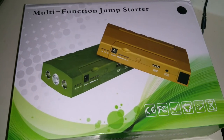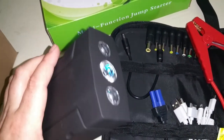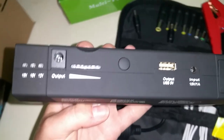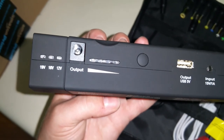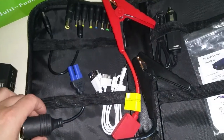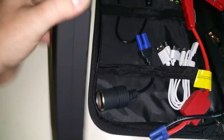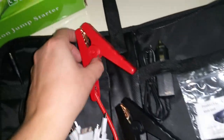I'm reviewing the multifunction jump starter box. I got the black colored one, which is pretty much just a box that has a few flashlights on it and also a couple different plugs. It's got 19 volt, 16 volt, and 12 volt, which is actually uncommon in these jump starter boxes. A cool feature that none of my other ones have is this cigarette lighter plug, which plugs right into the plug that shows a car that you can also jump start with the jump starter cables.